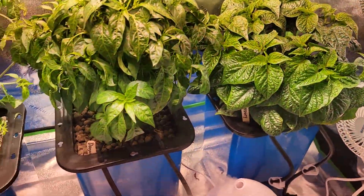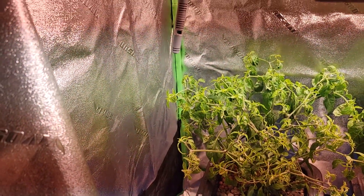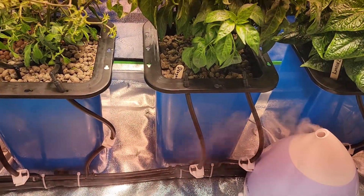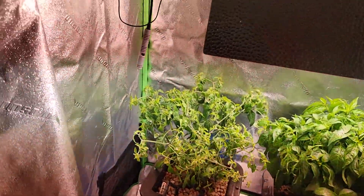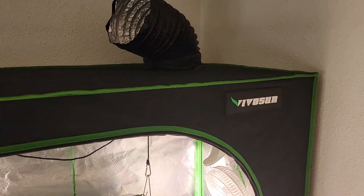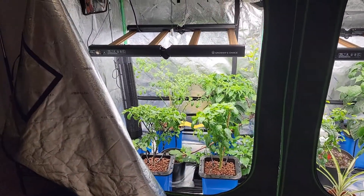Everything else is the same in this tent. Let's see if I get any more viewers on this. So I'm doing hydroponics — may do a little bit more in-depth explanation of what I got going on. By the way, this is a 4x2 Vivosun tent here, and this is a 4x8 Vivosun as well.